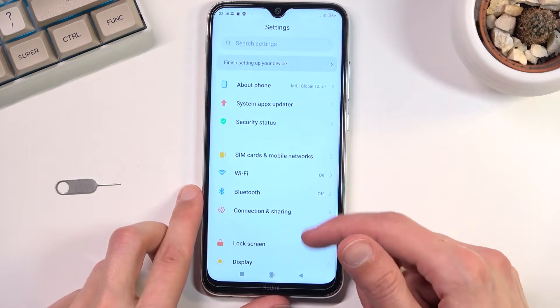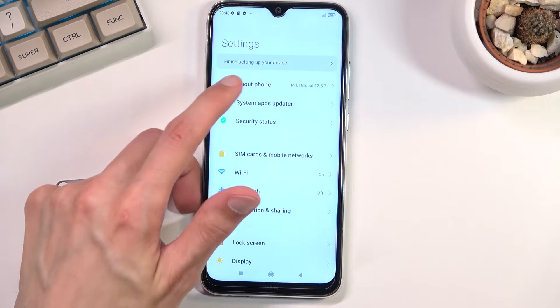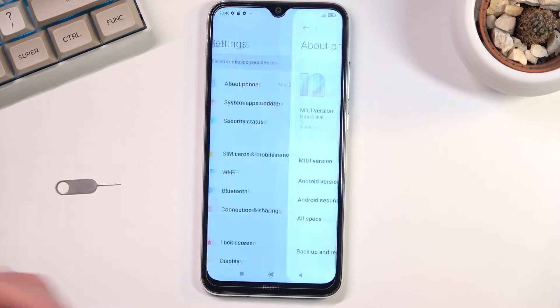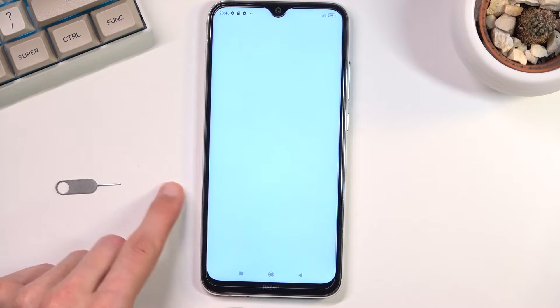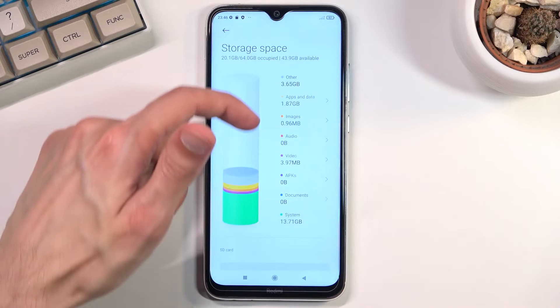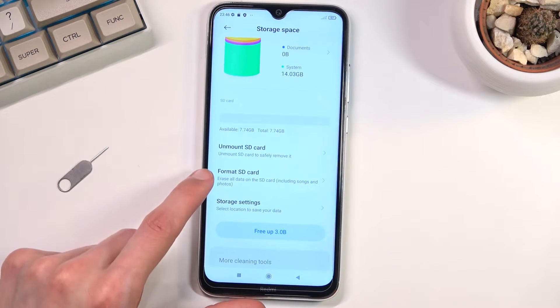From here, storage is located under About Phone, so click About Phone and then select Storage. Below we should see the format option for SD card, as you can see right over here.